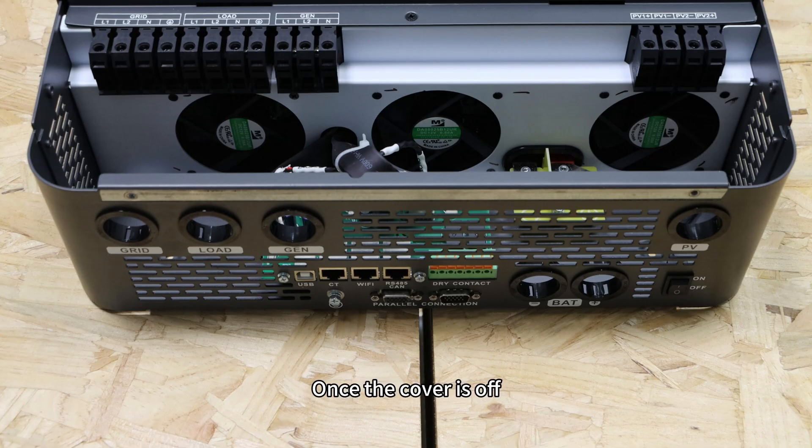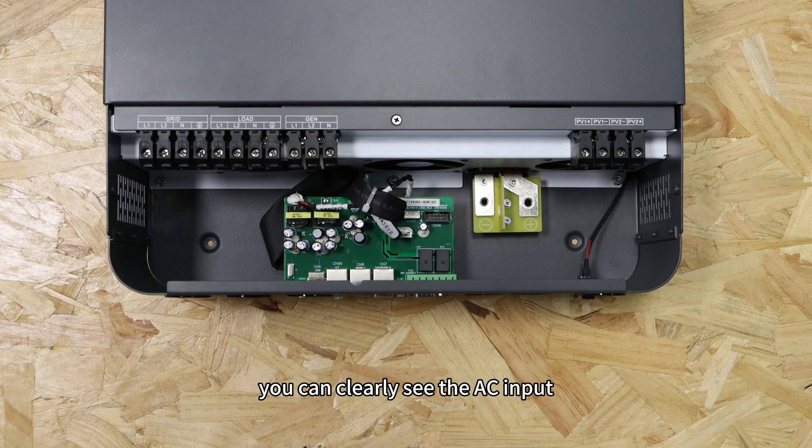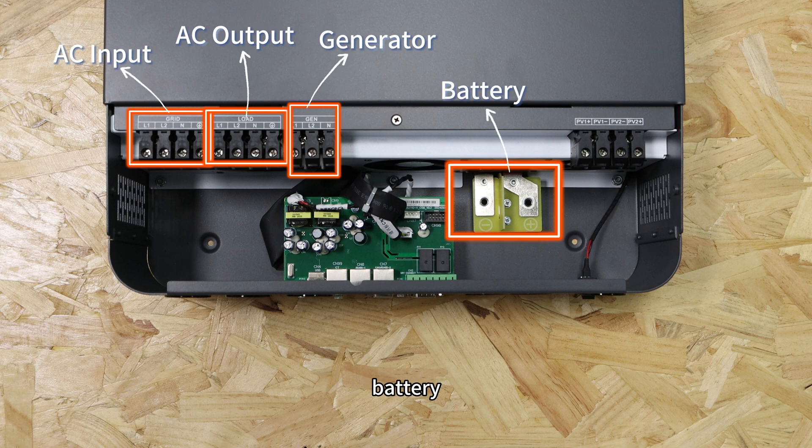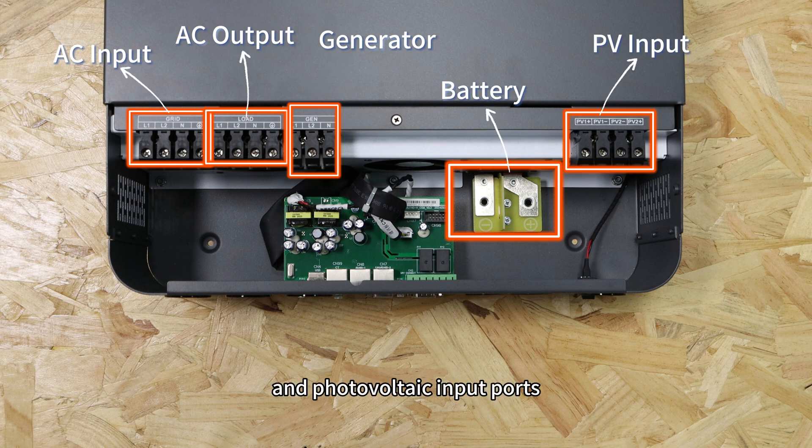Once the cover is off, you can clearly see the AC input, AC output, generator, battery, and photovoltaic input ports.